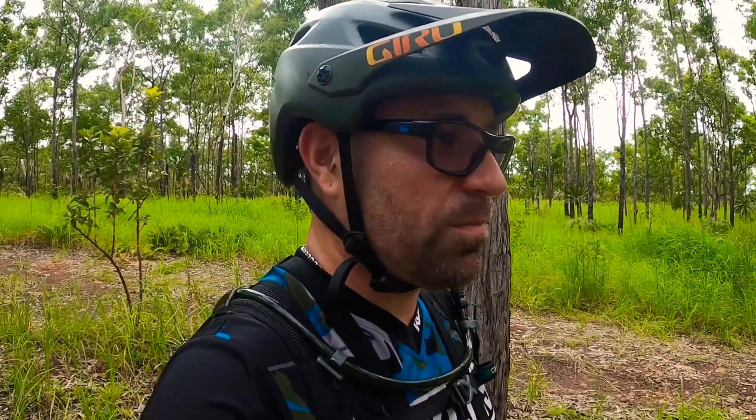If you like one of their bikes, check it out. If you want to get a Trek or Giant or Specialized or one of those other big box but good brands, check out your local bike shop. We've got a fair few of them here in Darwin and they do sell all that stuff.